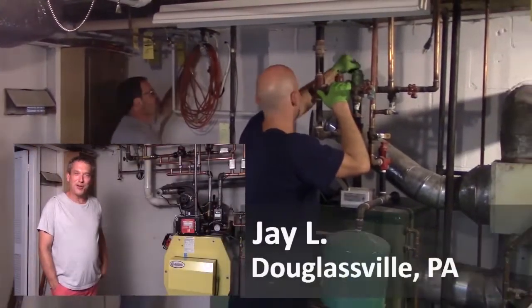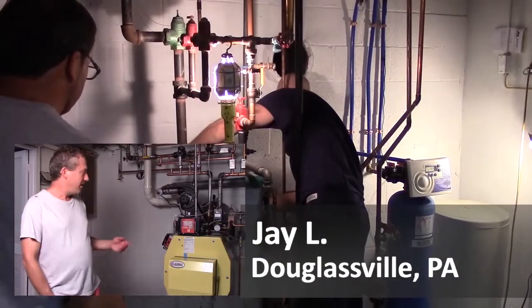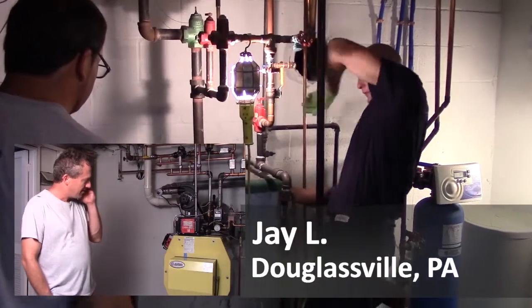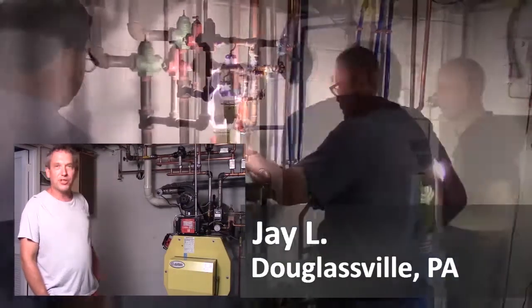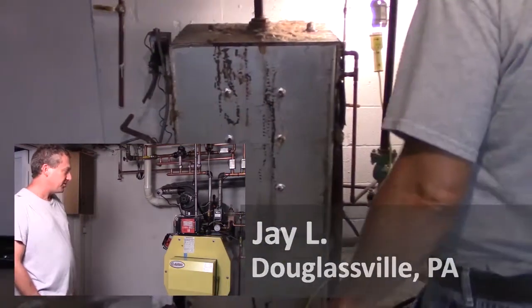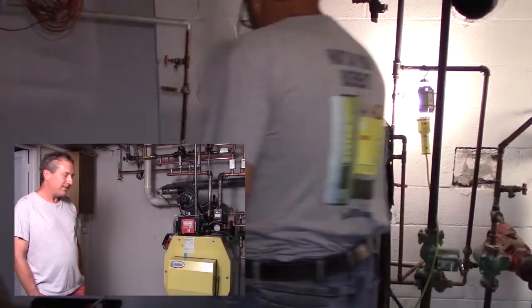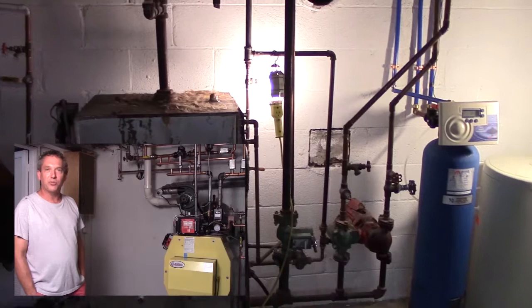Energy Kinetics has been around for 36 years, so I felt comfortable with the company. This is the upgraded 90 Plus Resolute model, but it's based on the original design and it's more efficient. I liked that all the technology is built right into the boiler.